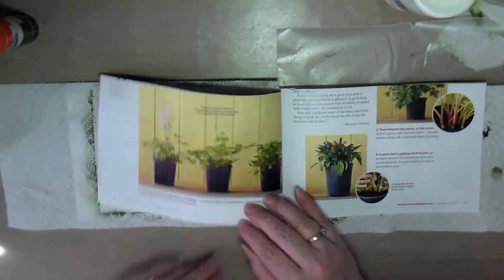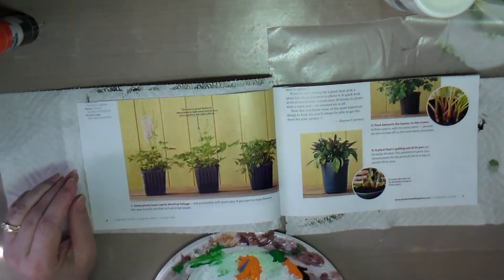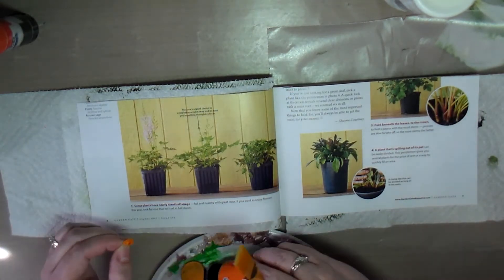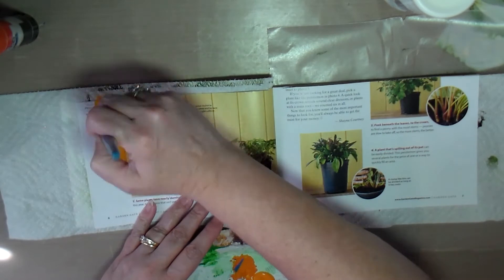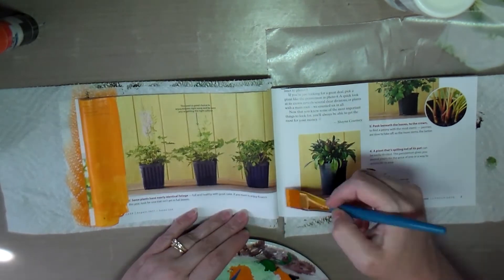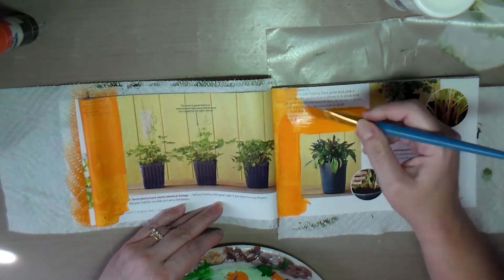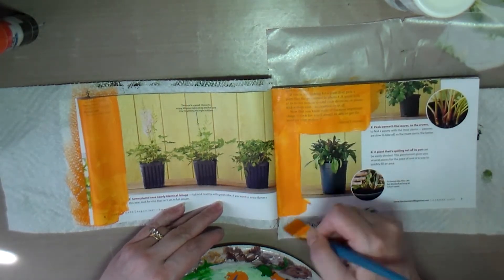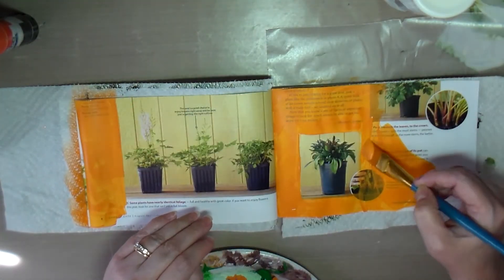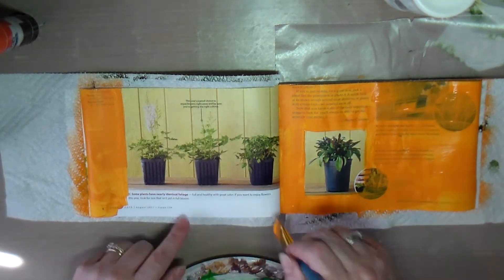I liked this page with the plants in flower pots. It had a yellow background and I wanted to do orange, so I grabbed some orange paint to paint around the flower pots. I realized the paint was pretty transparent — you could see the text through it — so I should have painted the words out first with some white. That's all part of learning: you do, you learn.